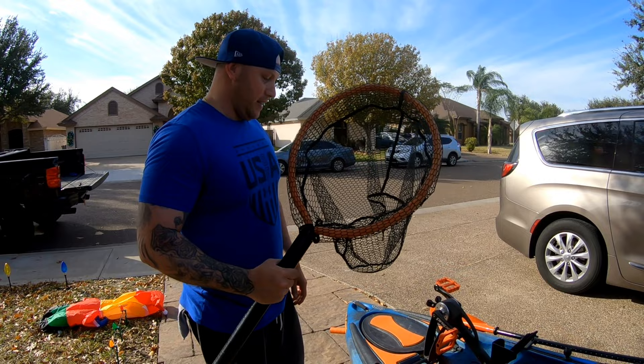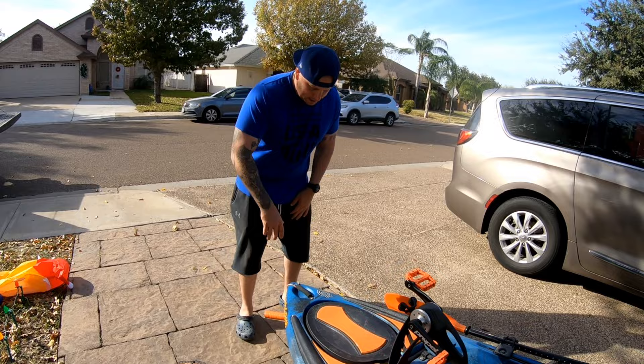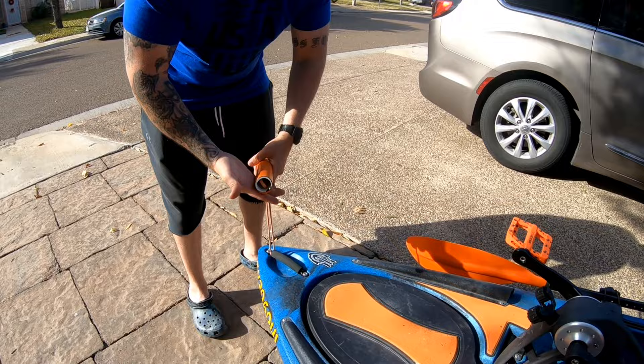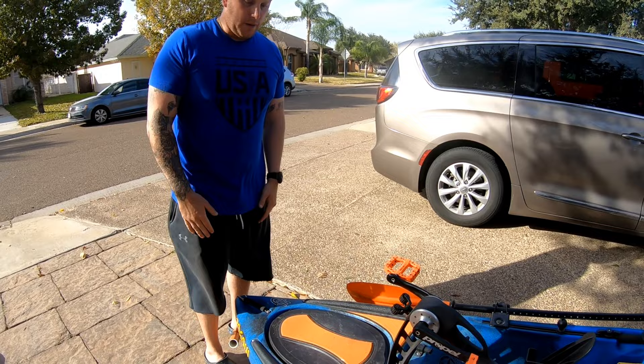Moving to the very front — for those of you who own Native Titans, you're familiar with this handle. I have no idea why Native put the handle going vertical with the kayak. So I put a piece of rope with a PVC pipe on it and use it to pick it up and haul it wherever I need to go. Works, no issues there.